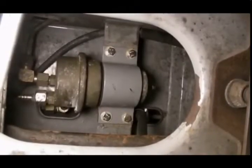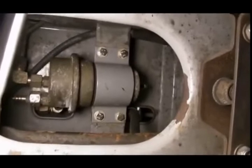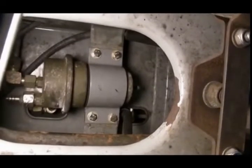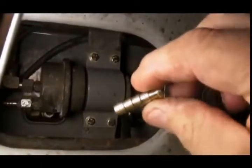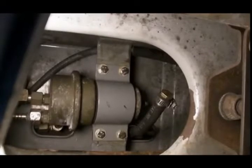There is a T in the K-Jet return line that ordinarily goes to the backside of the accumulator. Theoretically you could leave that hose in place, but if the accumulator ever leaks internally — if the diaphragm in the accumulator ever goes bad — you will end up sucking air rather than fuel from the tank. I provide a barbed plug and even a length of fresh hose that you can use to cap off that T in the return line, and then you're guaranteed never to suck air.